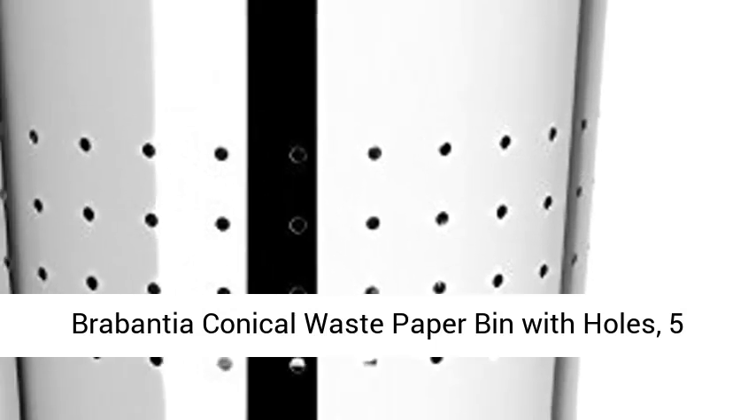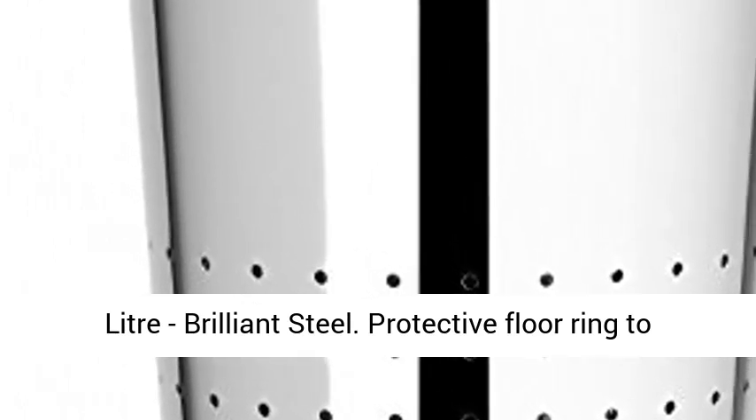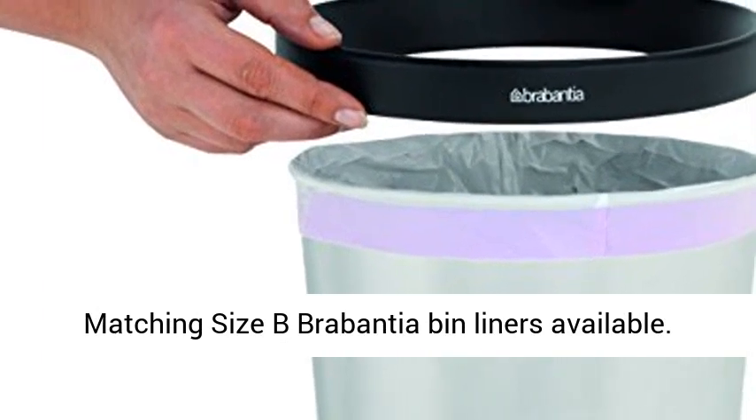Brabantia conical waste paper bin with holes, 5 liter, brilliant steel. Protective floor ring to prevent damage to floor, removable top rim. Matching size B Brabantia bin liners available.